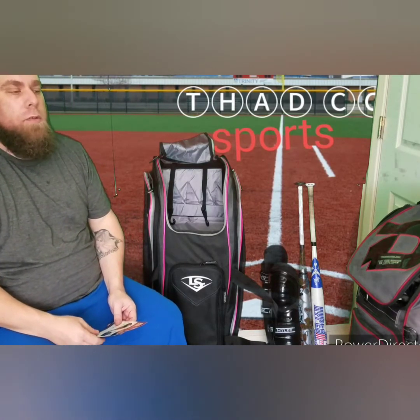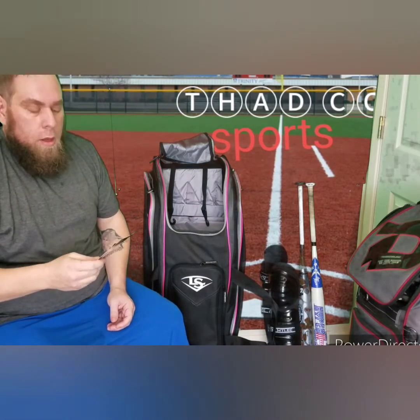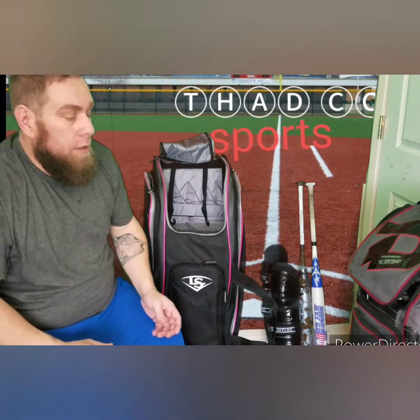Hey, greetings and salutations — go sports! Doing a quick product review. I recently purchased a Louisville Slugger Prime rig bag. Pretty stoked. I've been using a Dean Rainey bag for a long time, love that bag, but it's time for something new. This bag is supposed to hold a lot more stuff, so let me show you.